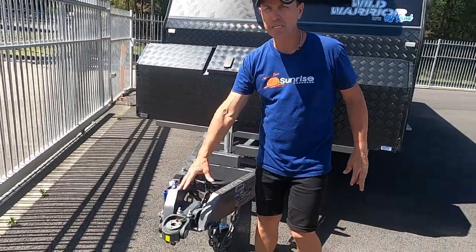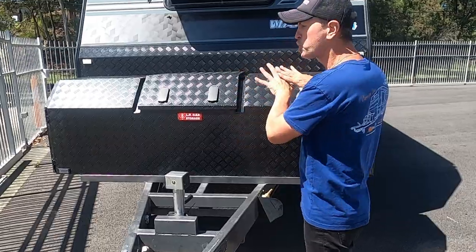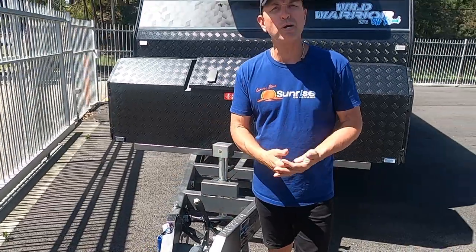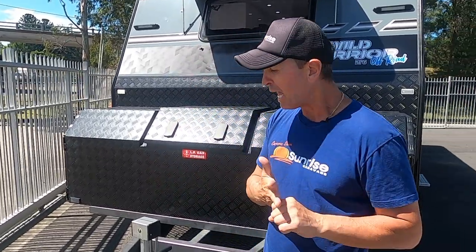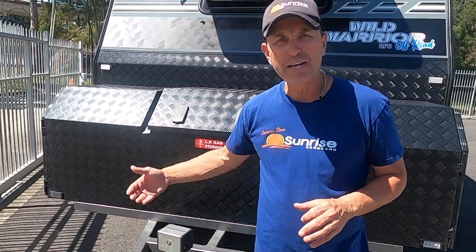We've got the DA35 all-terrain coupling, an extended A-frame with large toolbox, gas bottles inside, and dual sliders on either side. All our chassis are made by Roadrunner Chassis — an Australian chassis manufacturer, family owned and operated, been servicing the caravan industry for 20 years using only Australian steel. We've got two important safety features: electronic stability control and a reversing camera. On board we've got an additional Anderson plug for an extra solar blanket.